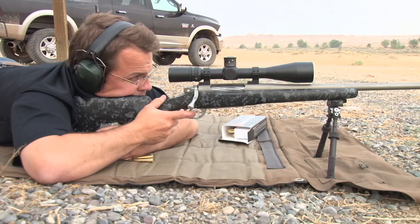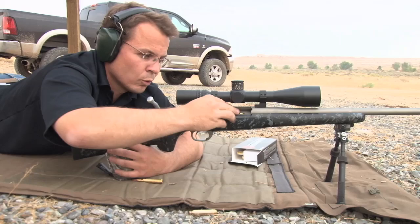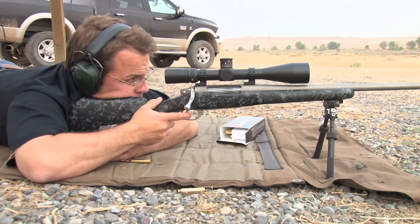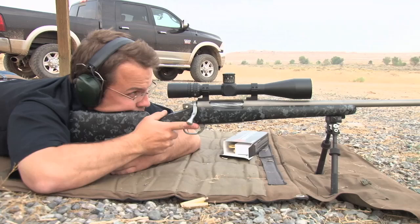Wind dropped off for about a minute and a half worth. Looks like that shot's about a quarter minute lower. Got another shot in there that's about a quarter minute lower. Elevation's holding really nice. Last shot.